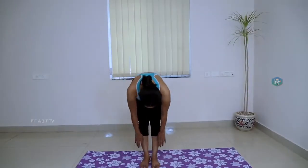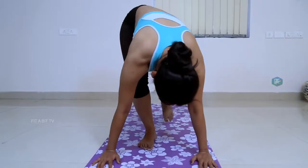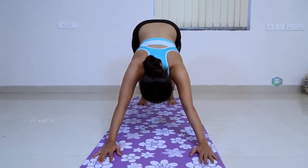The Ashwa Sanchalana Asana. Steps to perform: Start with standing both feet together and hands by the sides of your body.